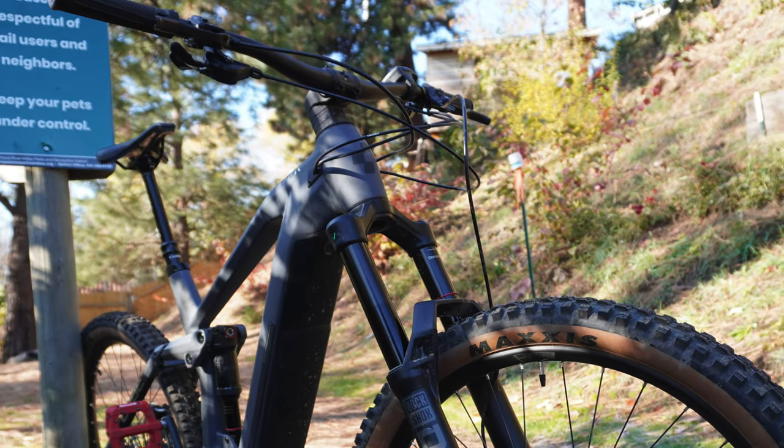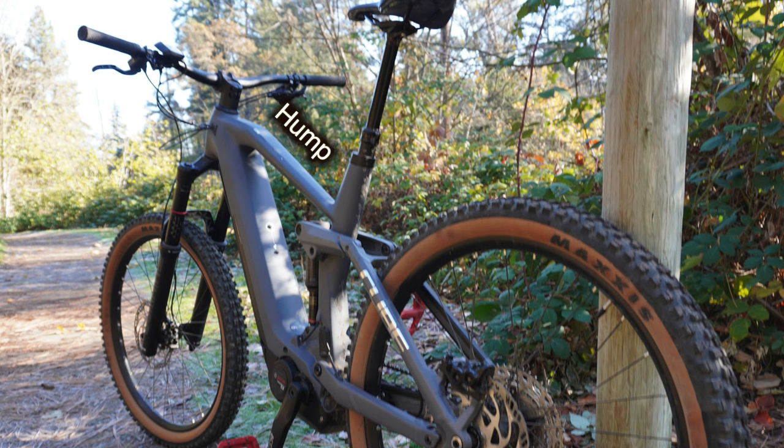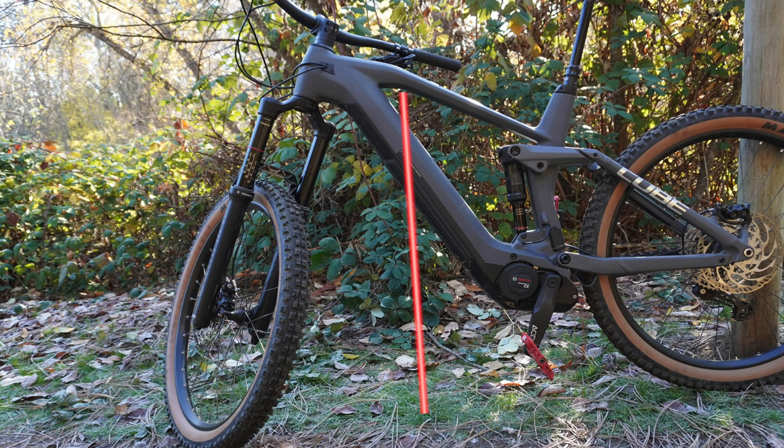Love it or hate it, the Cube has its non-traditional stem and spacer system with narrow 780mm bars on this size large. It's got this hump right here — I see a lot of people complain about it, but it doesn't affect riding the bike in any way.